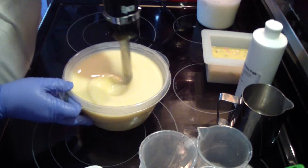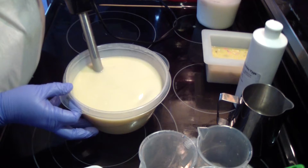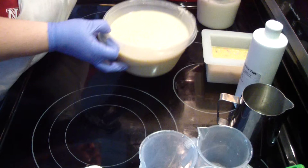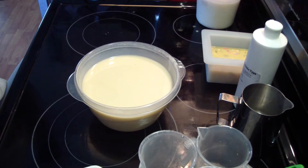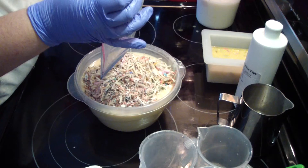I want to make sure it doesn't accelerate before I add in my shreds. It seems okay. So I have a bag of shreds here I've been working on for a while, so I'm just going to add them all in here. Some are tiny, some are big.